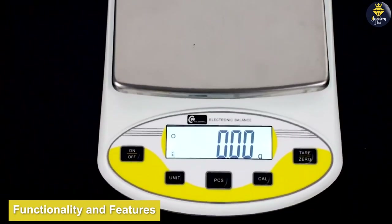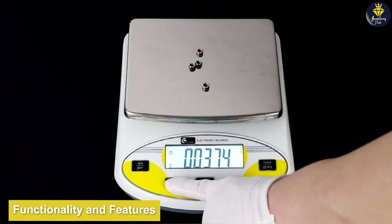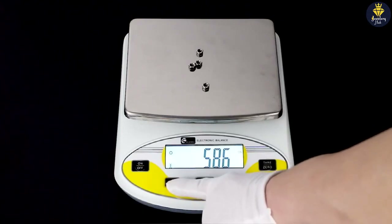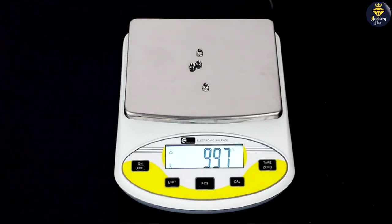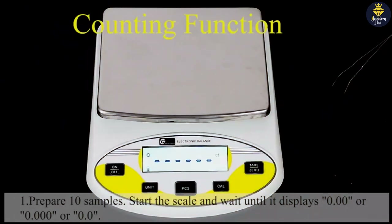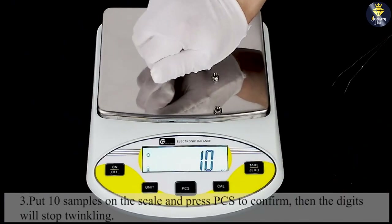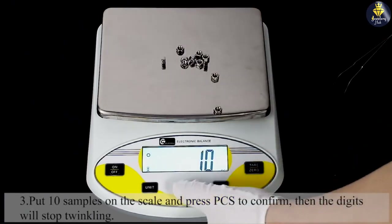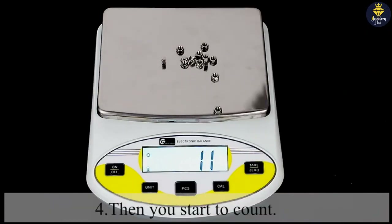Moving on to functionality and features, the SEA Golden World Precision Lab Scale Digital offers a range of options to enhance user experience. The scale supports multiple weighing units, including grams, ounces, carats, and more, providing versatility for various measurement needs. The tare function enables users to subtract the weight of containers, ensuring accurate measurements of the desired substances.